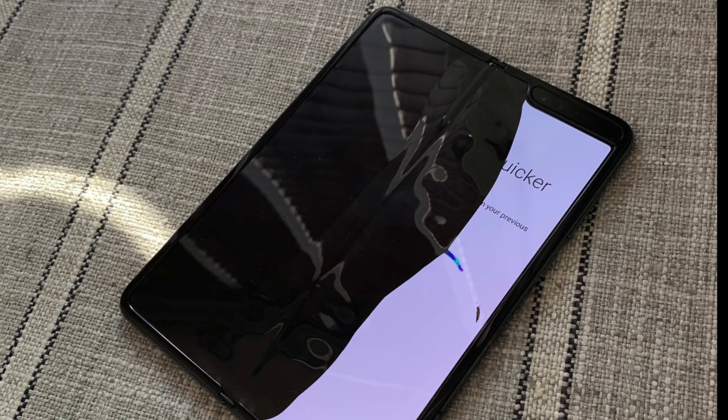Hey, what's going on everyone, Greg here, and I have a new phone — a phone that can actually fit into my shirt pocket right over here. This is of course the Galaxy Z Flip. They call it the Galaxy Z Flip because it's closed and you can just flip it open like that. This is a foldable phone, the second foldable from Samsung — their first was the Galaxy Fold, which had some unfortunate events happen to it.